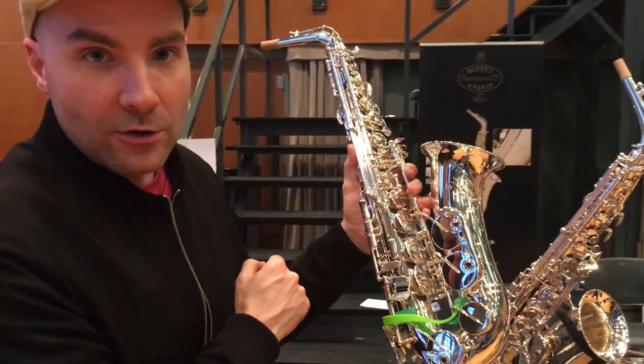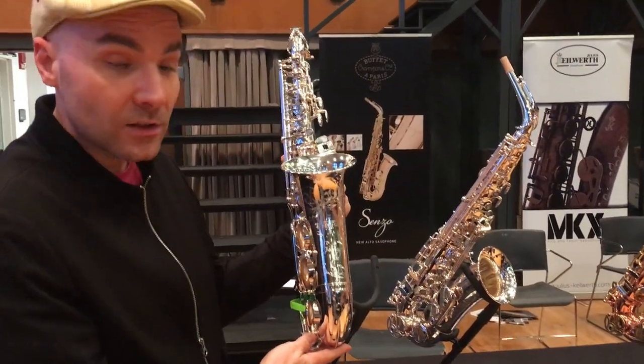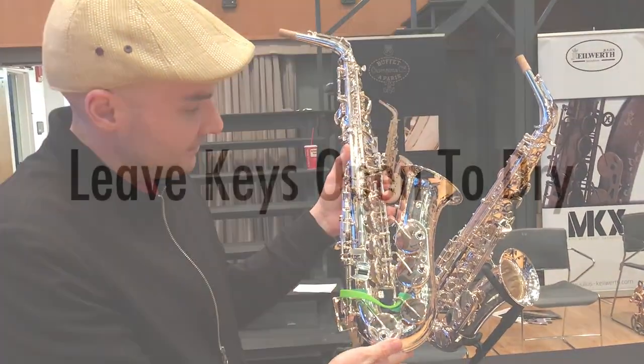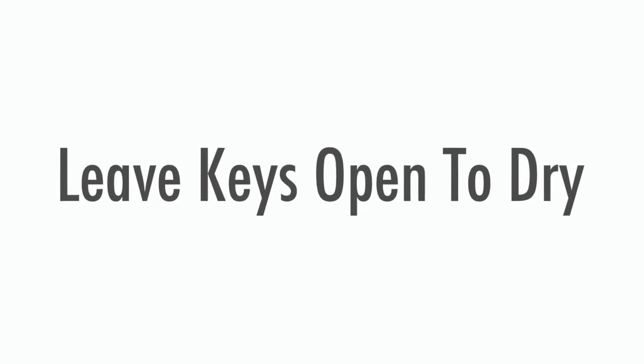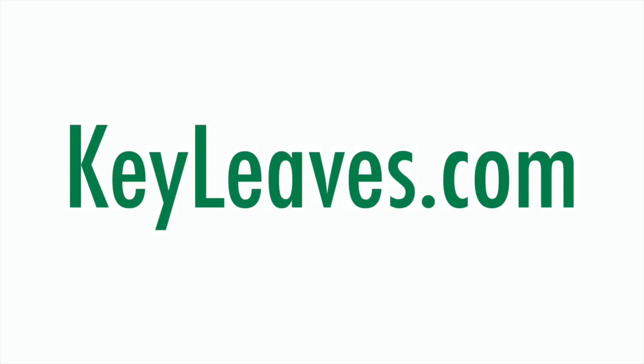Beautiful saxophone here at NASA 2018 — the Buffet Senzo in silver plate. Check it out. Thank you.